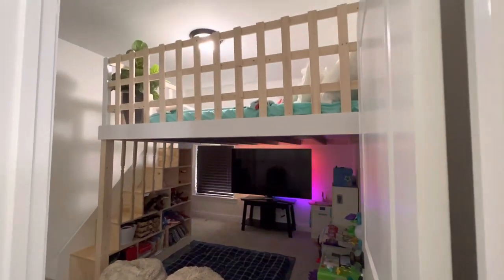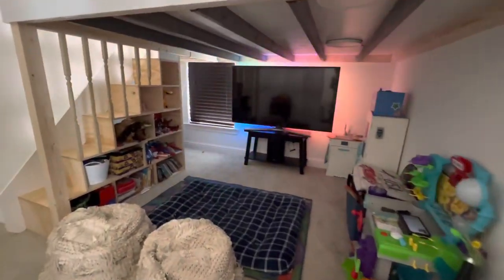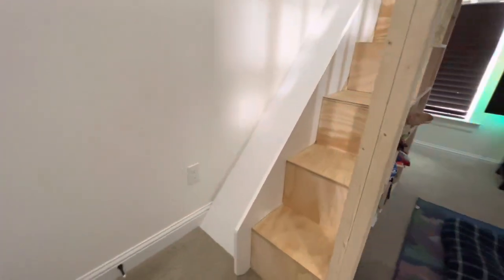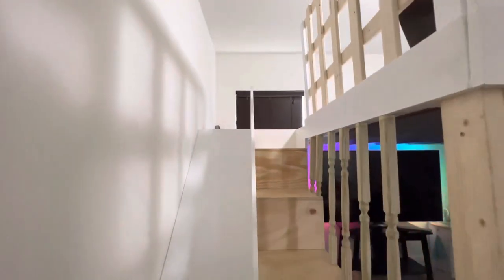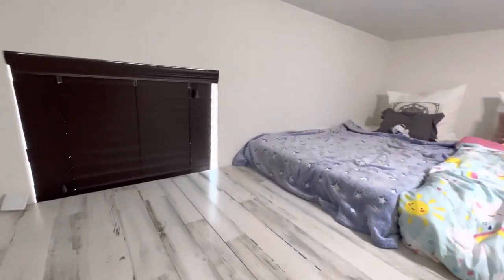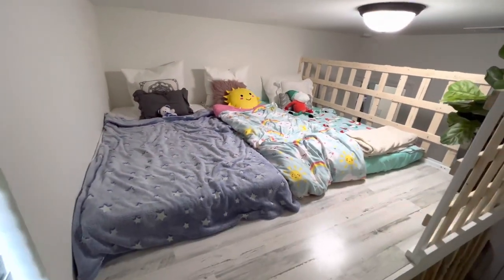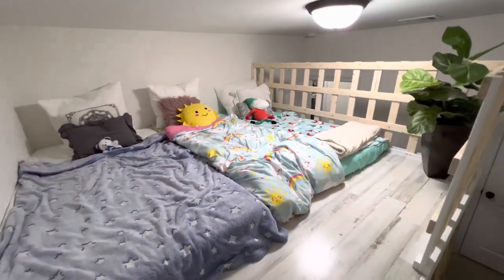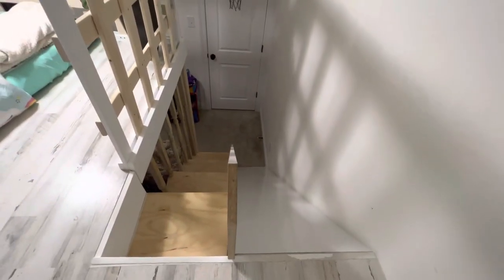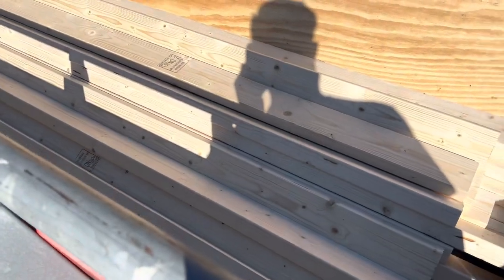I've watched many other videos from YouTubers creating bunk beds, but with three kids trying to fit them in the same room, I wanted it to be practical and keep everything they originally had. I had to fit all three beds in one room while also having space at the bottom for all their toys, essentially creating a second floor so they have a second room within the same room.